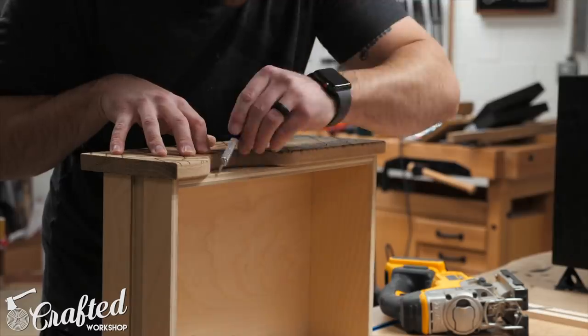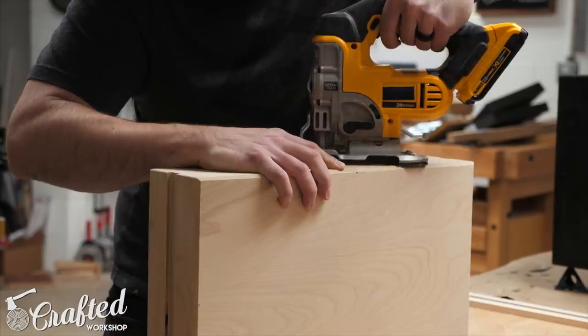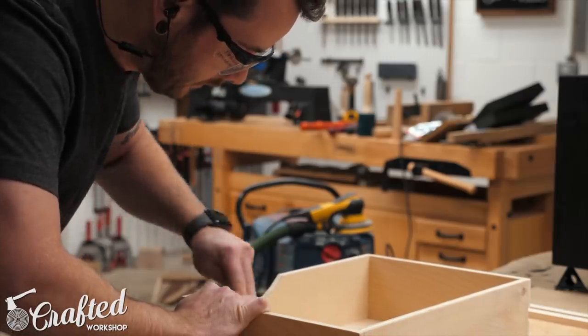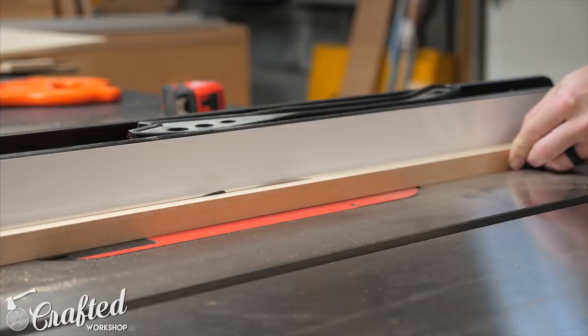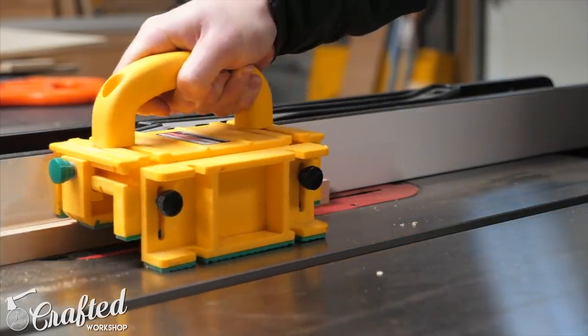Something I should have done before assembly was to cut a portion of the drawer front so that the interior drawer box will be hidden once the drawer front is attached. I just traced the shape of the drawer front onto the drawer box, cut it out with a jigsaw, and sanded it smooth. The last pieces for the nightstands were the hardwood drawer slides, which I cut from a scrap piece of hard maple I already had on hand. The slides ended up at three-quarters of an inch thick by half an inch wide.